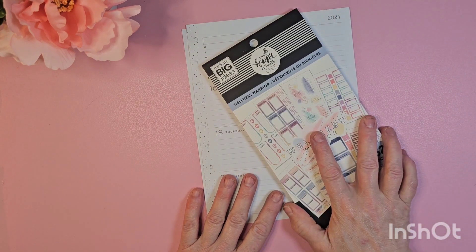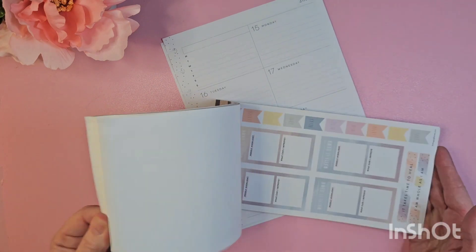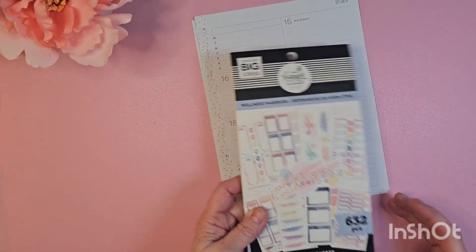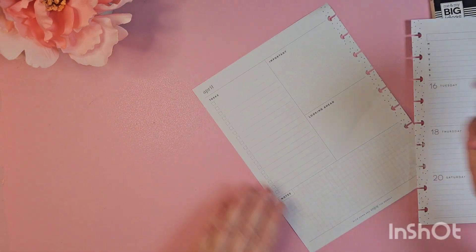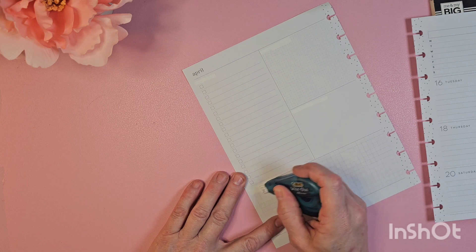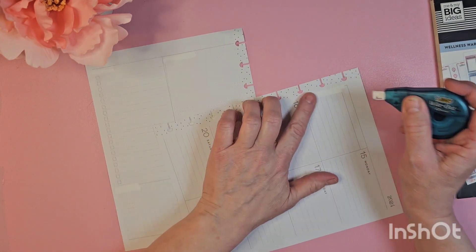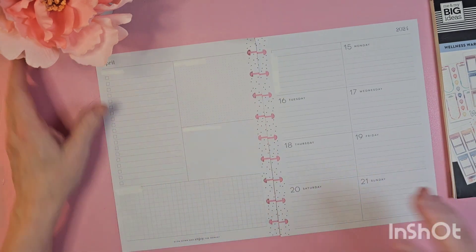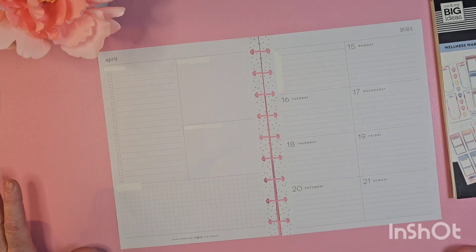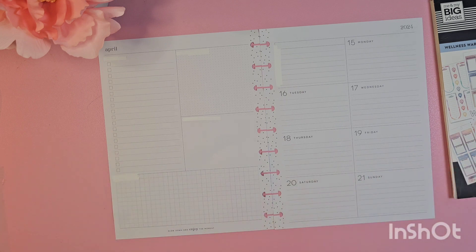So today we're going to pull out an oldie but goodie — I don't think I've looked at this sticker book in ages. It's the Wellness Warrior. April for me is kind of a gratitude month, but I realized at the very beginning of the month that I've been a little judgmental lately in my own head, and those negative vibes started to come on. I know myself well enough that when I start to get into a mood like that, I really need to start turning things around.